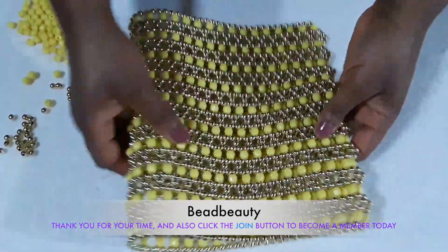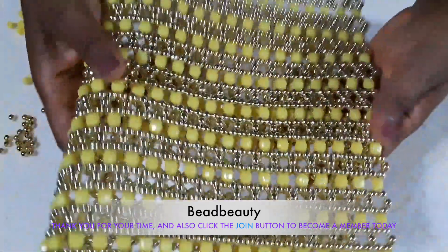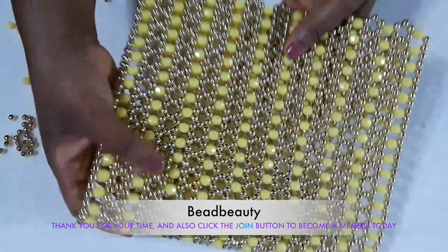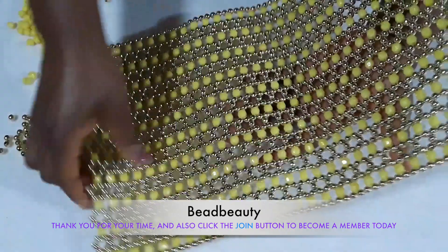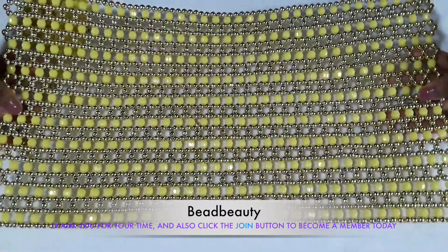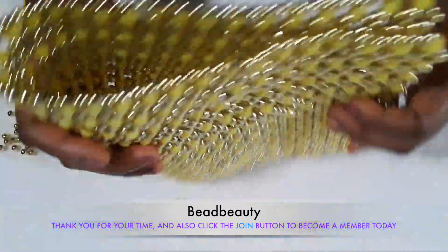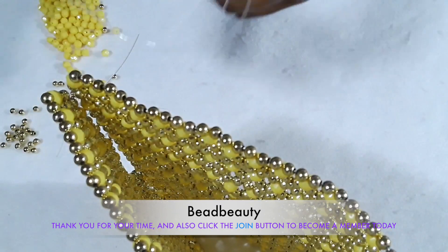We are going to fold it and make a bag — fold it into two, then seal the sides on both sides, and that's it. This is the fun part. This is how the mat is looking like — look at the design, very beautiful. I'm going to fold this into two and then show you how we are going to do the side.